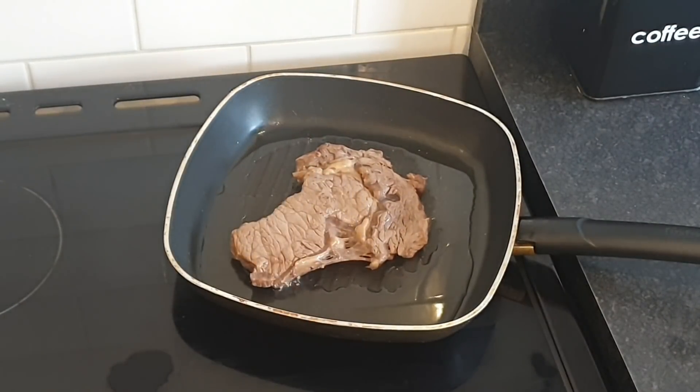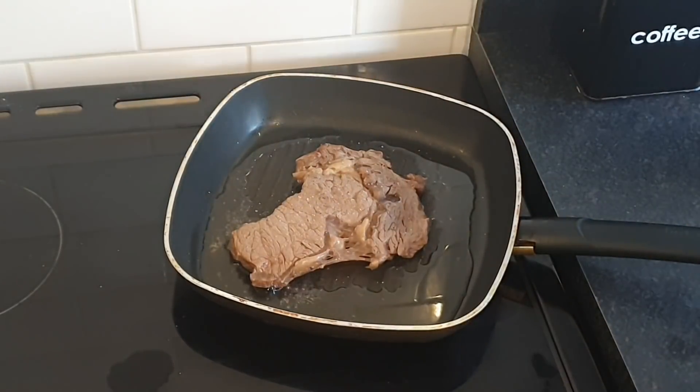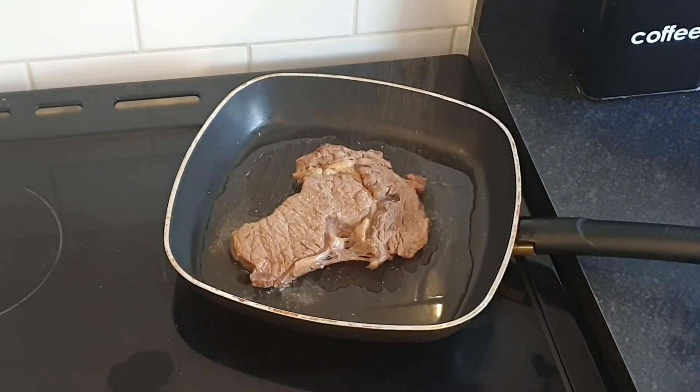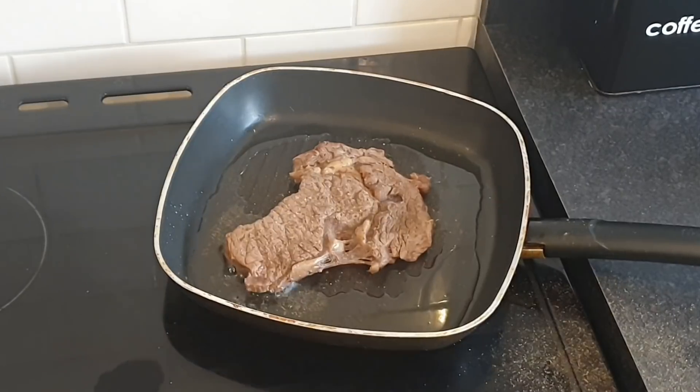That is my steak now searing. I'm going to probably sear this for about two minutes each side. Let's get this side done — not as much pepper this time. I'm going to sear it two minutes, flip it, another two minutes, let it rest for five minutes, and then we'll slide it down the gizzard.